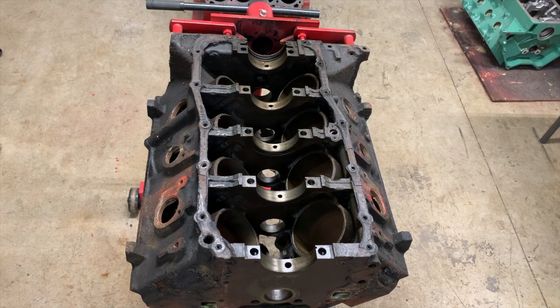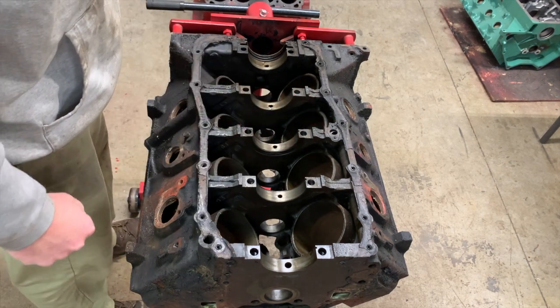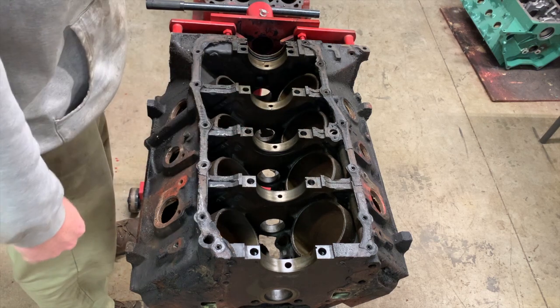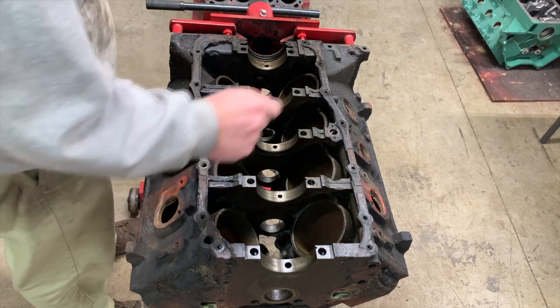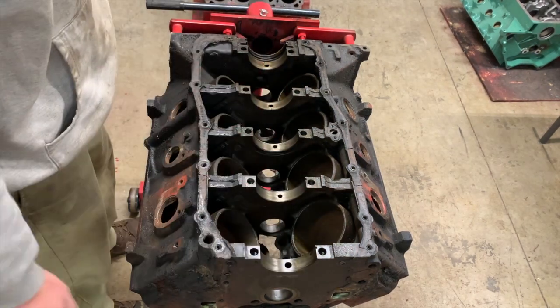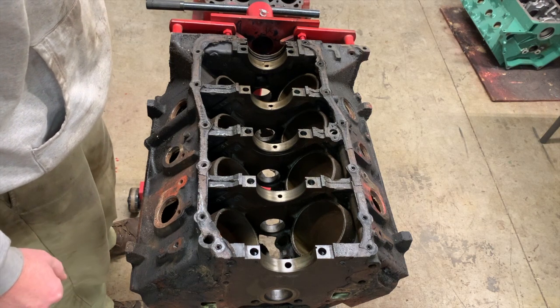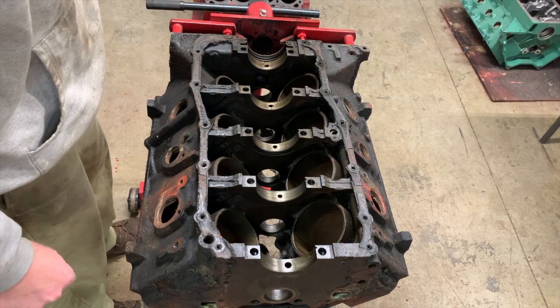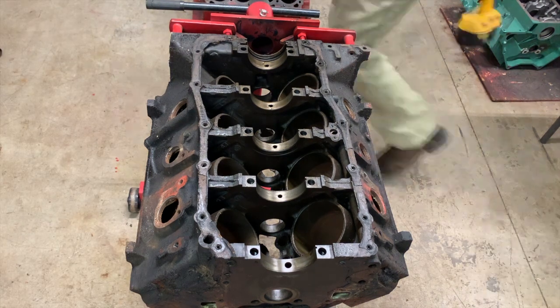The first thing I'm going to do is get rid of this 'eff it Friday' 7/16 passage that was originally supposed to be 9/16. It's just been driving me nuts. We're going to do all the oiling mods all the way through as fast as possible and do it all in one condensed video, so you can see everything happen at one time.